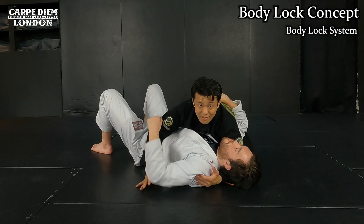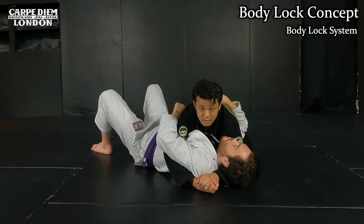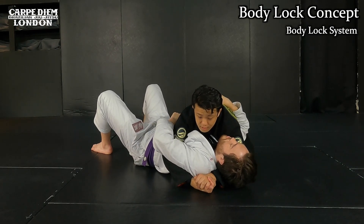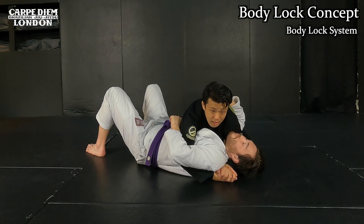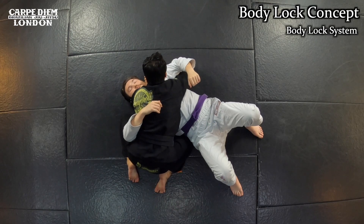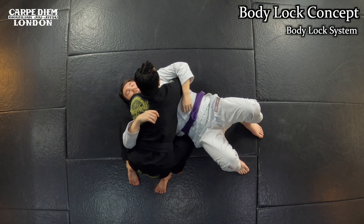With the crossface and underhook set, establish the gable grip. Don't drive your weight forward even though it creates pressure — you'll lose your balance. Instead, drag him with the gable grip, pulling his upper body toward you to create tightness without driving forward. Once I make this position, it's difficult for him to throw me to the other side. I still keep my weight on my hips without driving onto him. Even when he tries to turn to my side, he cannot because of the crossface. This is the body lock control.